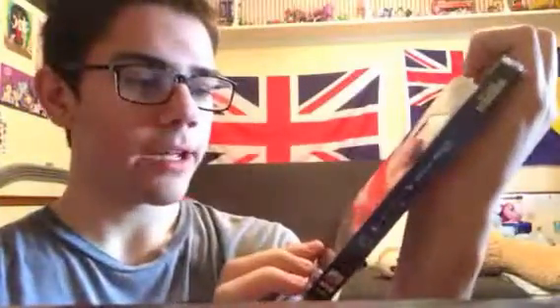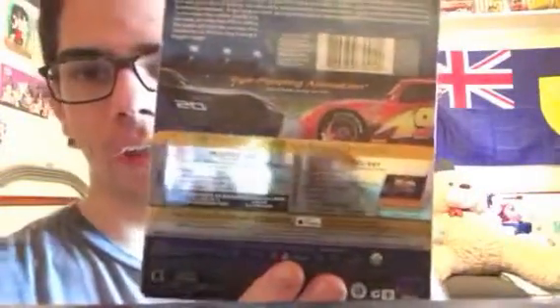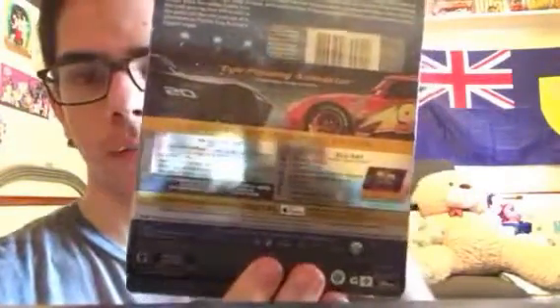On the spine it has Lightning McQueen and Cruz Ramirez. The movie is rated G. The Blu-ray comes with three discs: a 4K disc, a regular Blu-ray, and a Blu-ray special features disc. They're all region-free. And it also comes with a Digital HD.